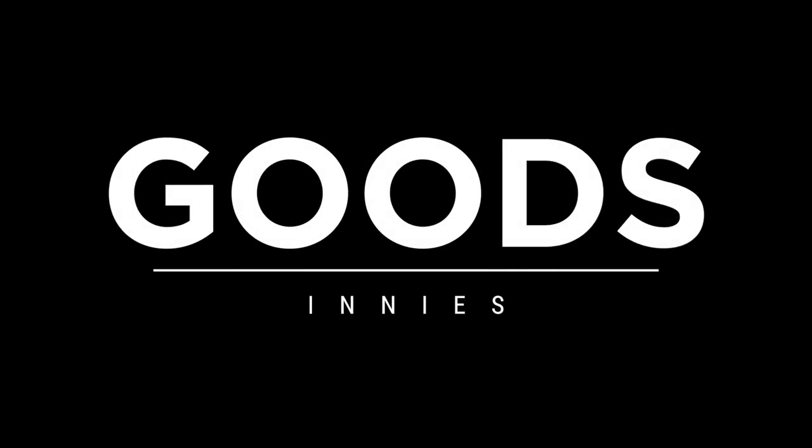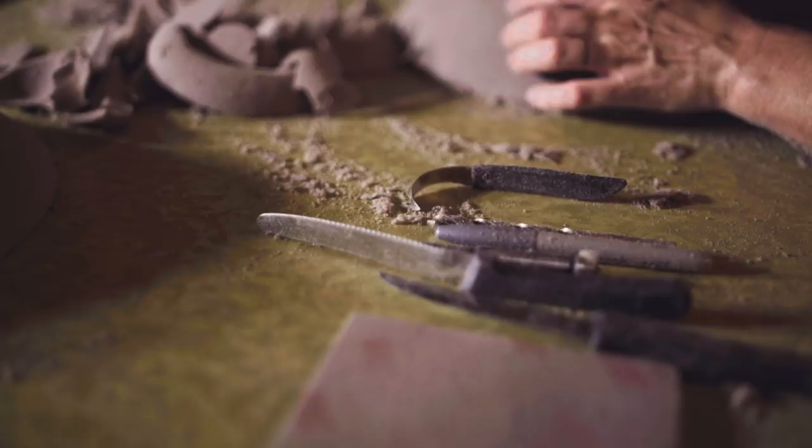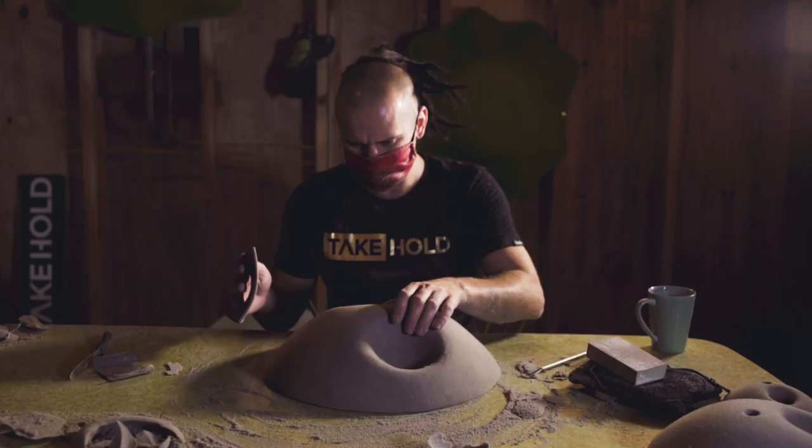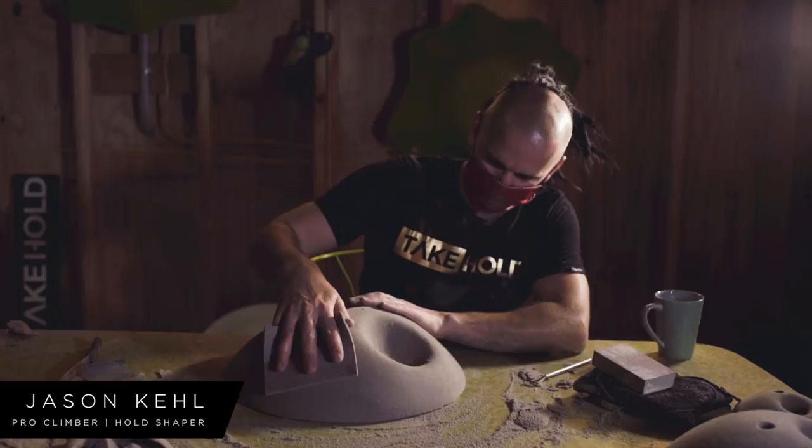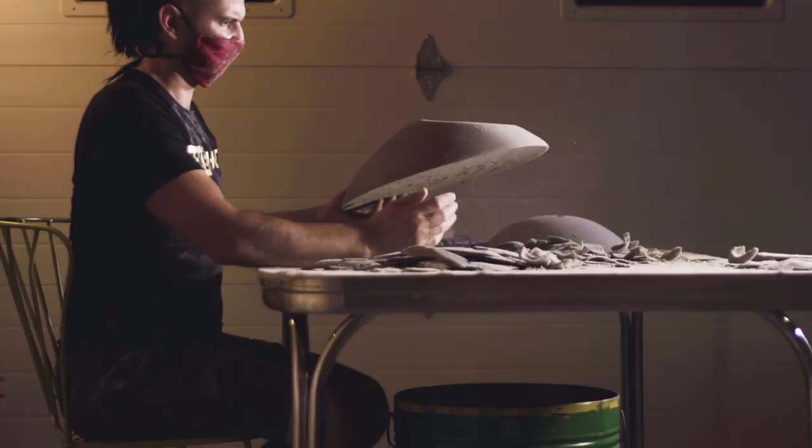Pretty much all I need is a table, and my tools are pretty simple: a knife, some clay carving tools, some sandpaper. I like to keep it simple. I like to keep my studio clean — just the set I'm working on — and then get this shipped out and move on to something else.